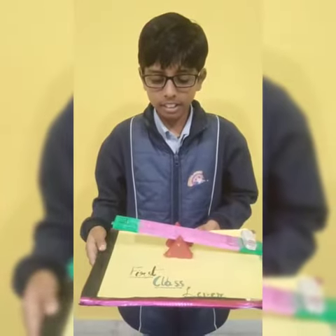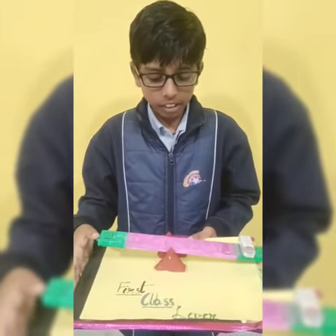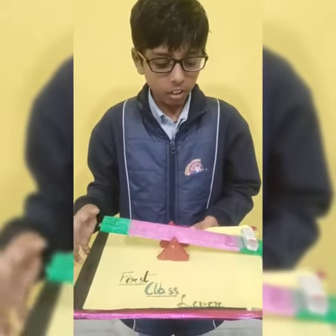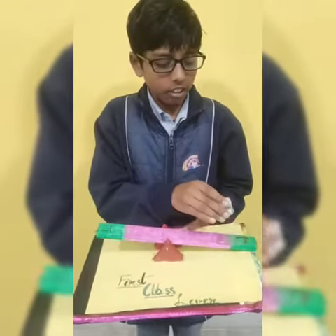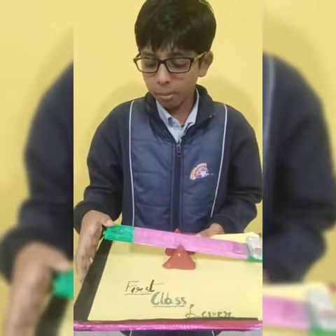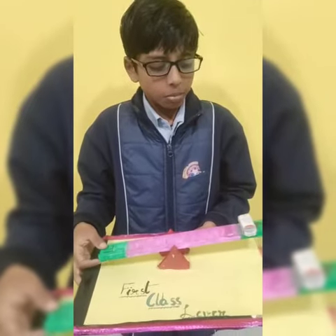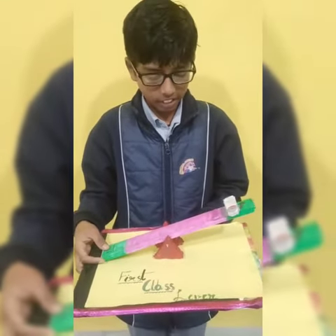This is the first class lever. In the first class lever the fulcrum is always between the load and the effort. So this is our load, and I will put it here. And I will apply some effort here, and the load will be like this.